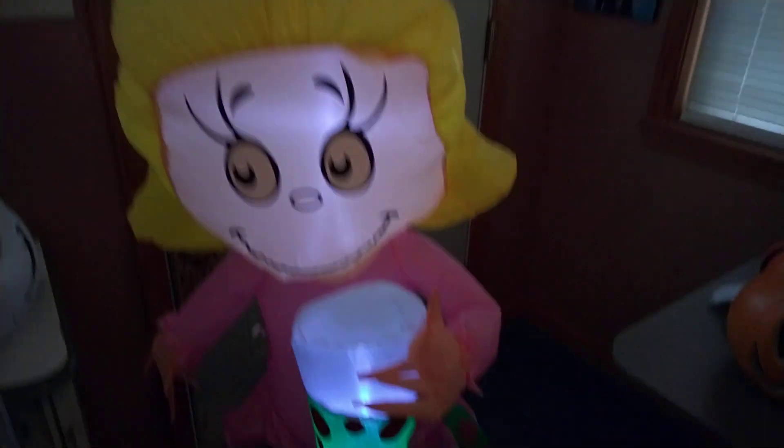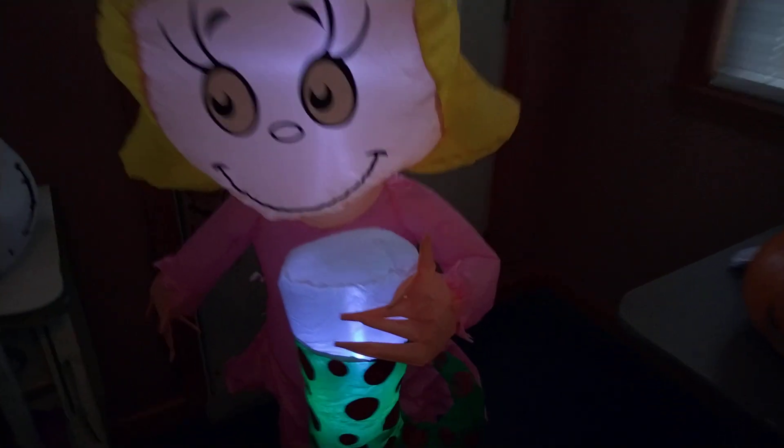It has two LEDs and a medium-sized cheap fan. It also has three tie-down points. There's one in the back as well.